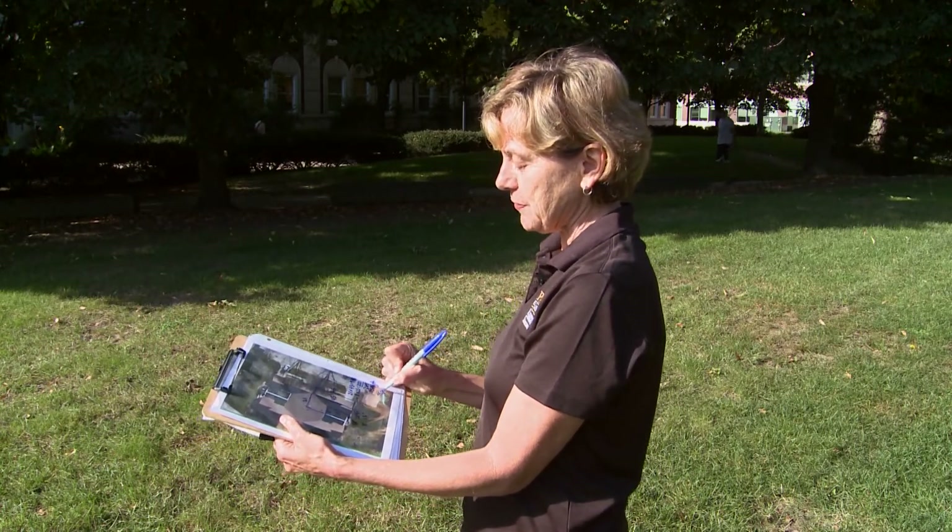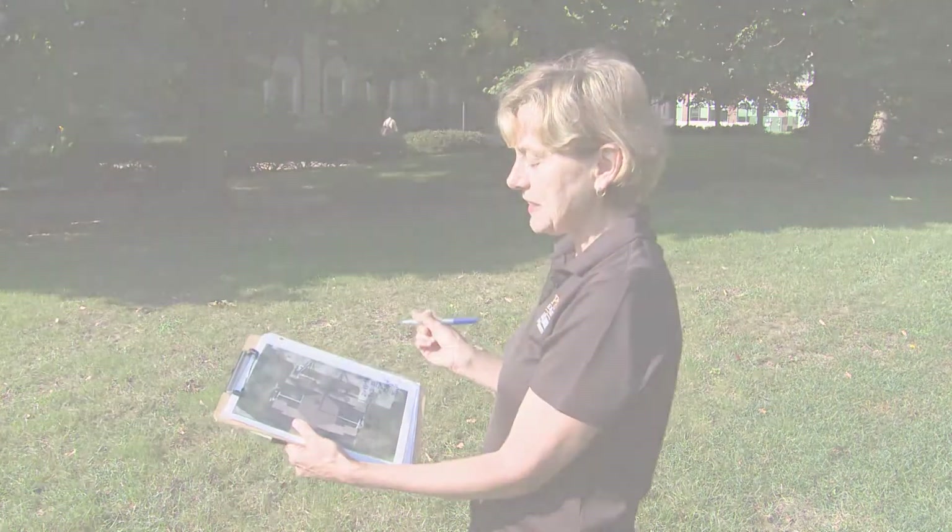If we assume a typical depth of 10 inches, then we only need a rain garden size of 75 square feet, which is a very manageable size for a rain garden.